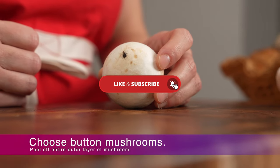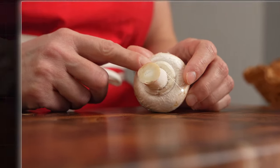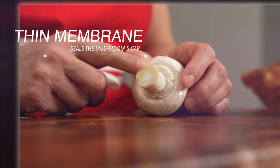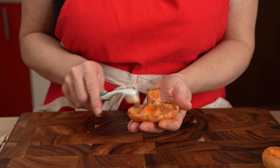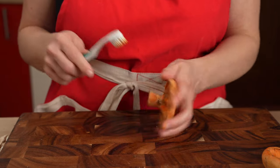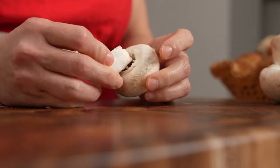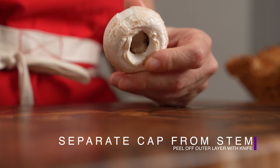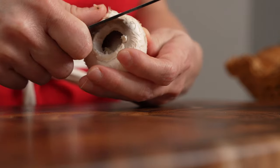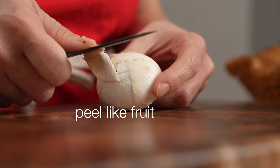Limit yourself to fresh button or crimini mushrooms. These mushrooms have a thin membrane which creates a seal between the cap and stem, protecting the gills from the elements. Since the gills of mushrooms are hard to clean, this is a big advantage. After brushing off any loose dirt, separate the cap from the stem and use this quick trick to remove the outer layer: use a simple paring knife to peel a thin layer off the outside of the button mushroom, just like peeling a piece of fruit.